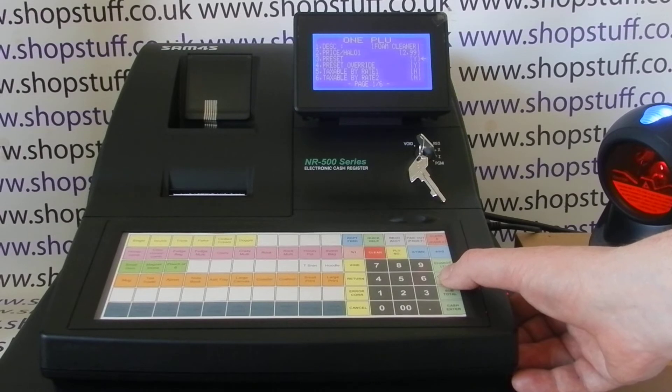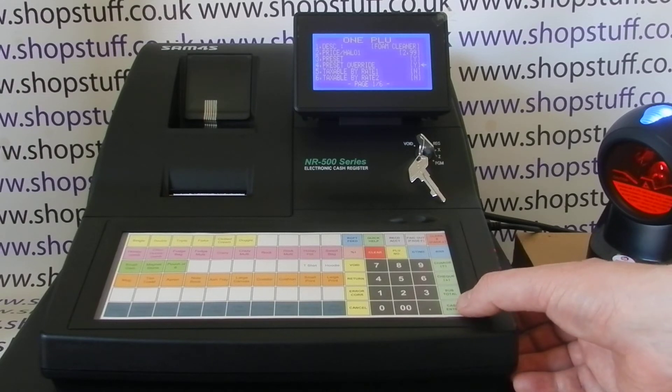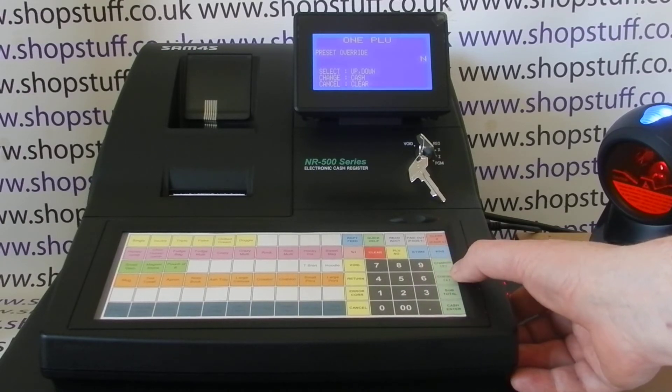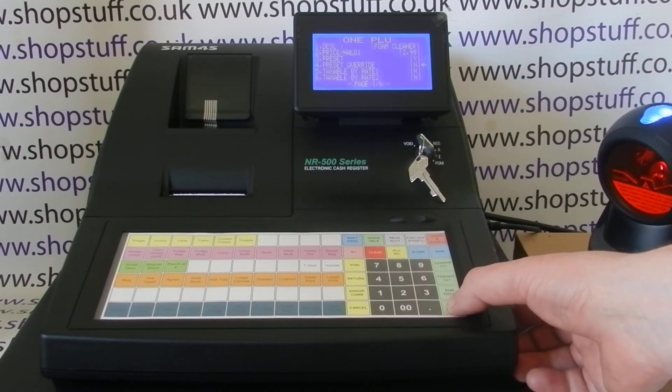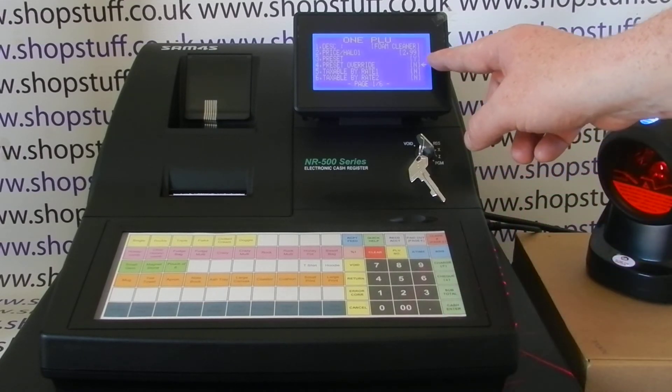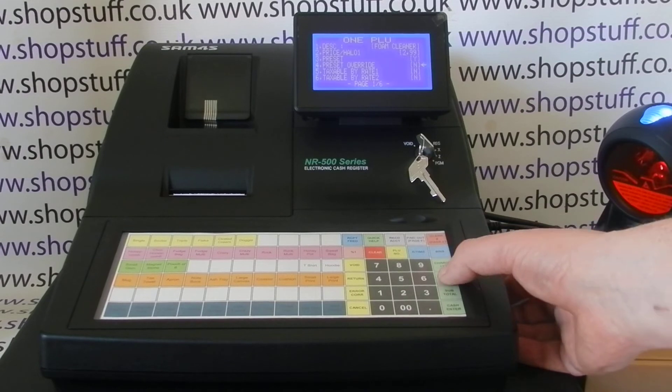Arrow down — we're going to have the PLU set to a preset. You can have preset override, which is on there as standard. I'm going to take that off because I don't want to allow that, so you arrow down once to change it to N for No, and Cash/Enter will save it. You can see that preset override is now set to No.